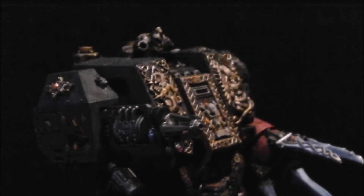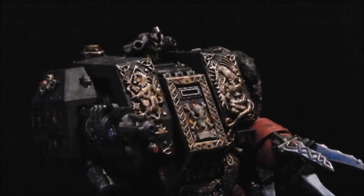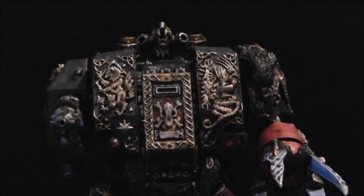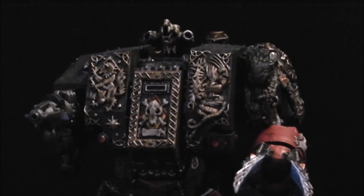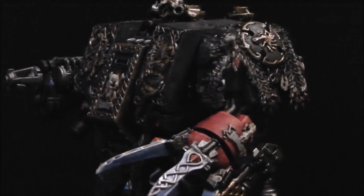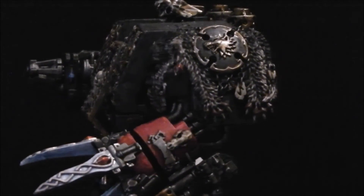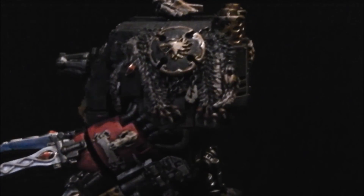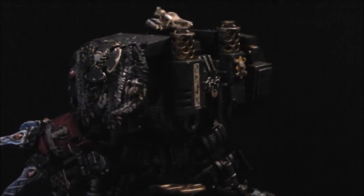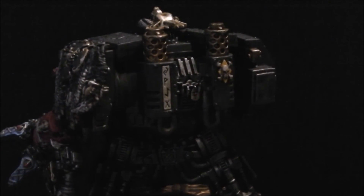He also has a really cool smoke launcher up on the top with a wolf head set as the centre funnel. I think it's one of those small details that really sets the tone for the model — and even though smoke launchers are a bit overlooked nowadays, it's still something I thought was quite cool.